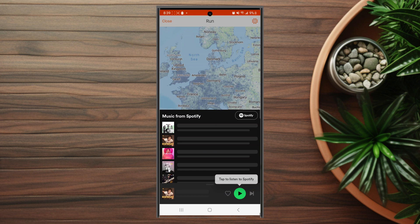So there you have it — just a quick tip on how to stream Spotify while you're recording in Strava for the Samsung Galaxy S23 Ultra. If you like this kind of content or find it helpful, leave a message down below, don't forget to subscribe, and thanks for watching.